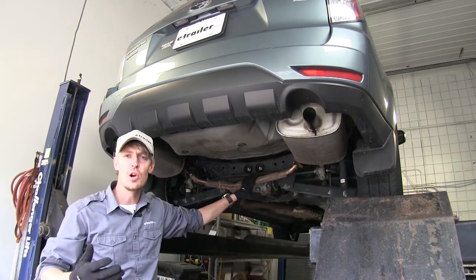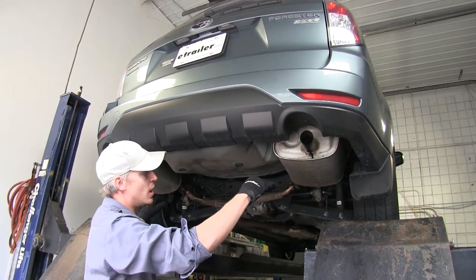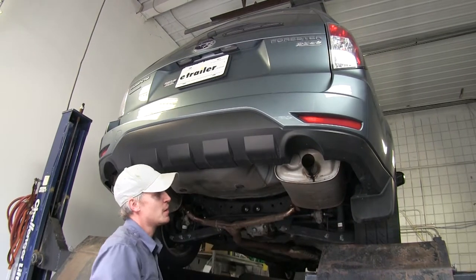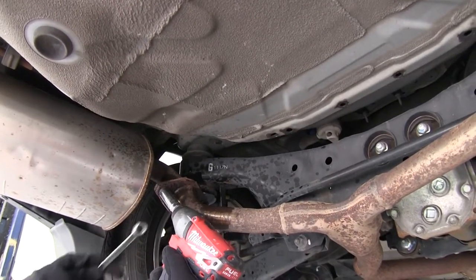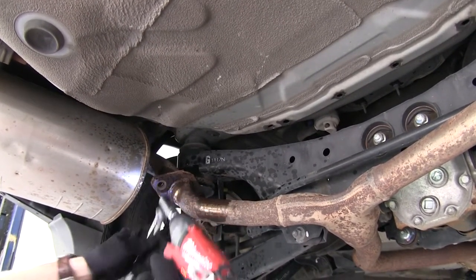To begin our install, we're going to get our car ready for our hitch. Per our instructions, it just tells us to lower our exhaust, but I found it easier just to remove the mufflers on either side and take them off completely. We'll just take our 14mm socket and our 14mm wrench and take it out just like that.